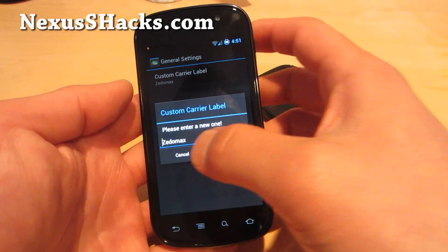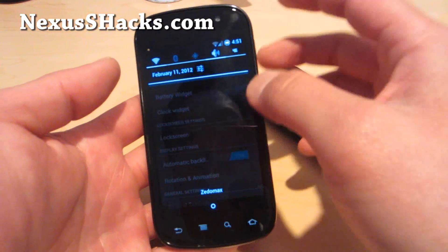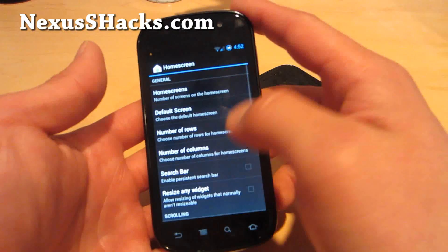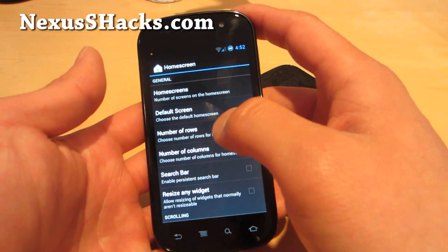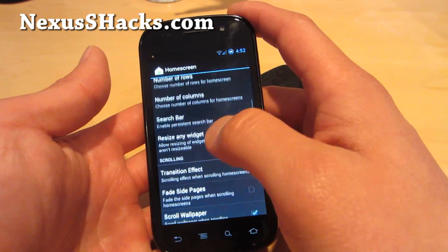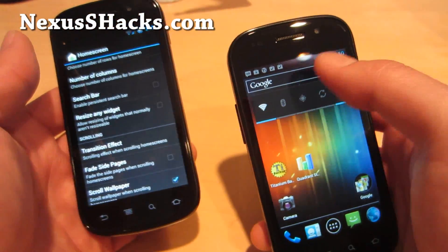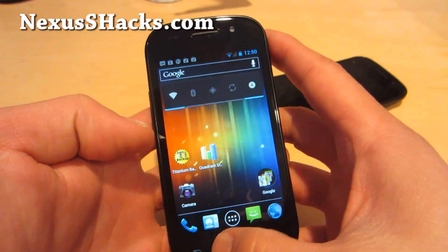The Custom Carrier Label is pretty cool — I changed it to Zetomax. Let me show you the launcher options. You can change home screen options: number of home screens — I've got it at 5; default home screen; number of rows — I've got it at 5; columns at 5. You can get rid of the search bar. I'll show you on the regular Nexus S so you can see the difference.